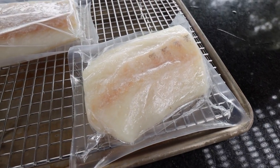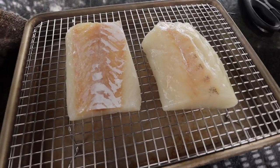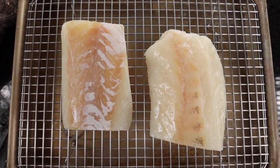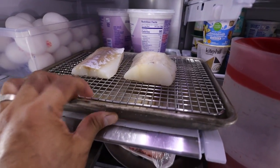One thing I like about buying fish like this is that they come individually wrapped and you can smoke as many as you like. I'll get those unwrapped and onto a sheet pan and then I'll put them into the refrigerator to let them defrost.